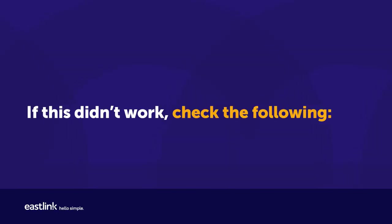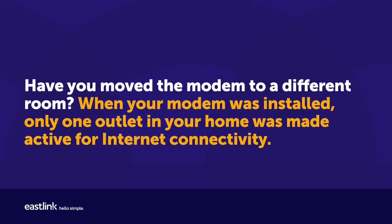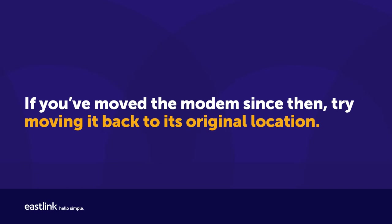If this didn't work, check the following. Have you moved the modem to a different room? When your modem was installed, only one outlet in your home was made active for internet connectivity. If you've moved the modem since then, try moving it back to its original location.